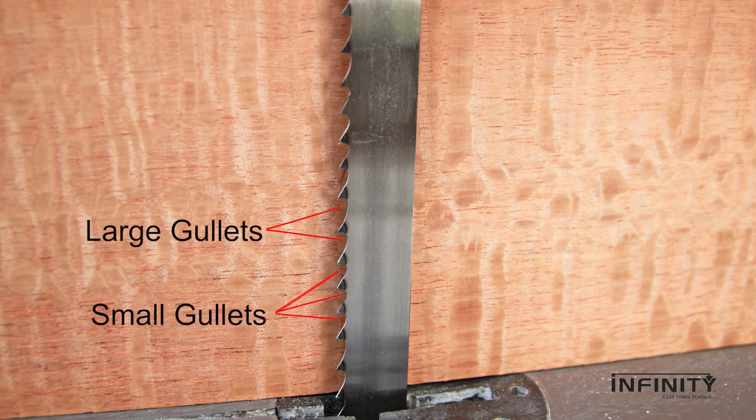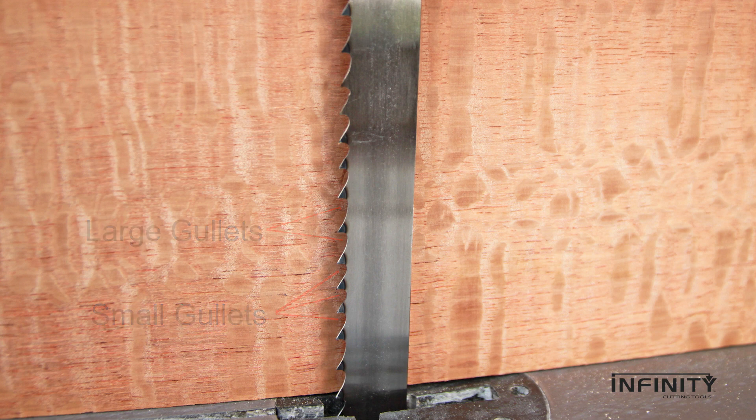You'll notice a pattern of four evenly spaced teeth with smaller gullets followed by a single tooth separated by a wider gullet. All gullets provide a space for chip removal, but the wider gullet adds a gutter to better clean large chips and reduce the chance of deflection in the cut.